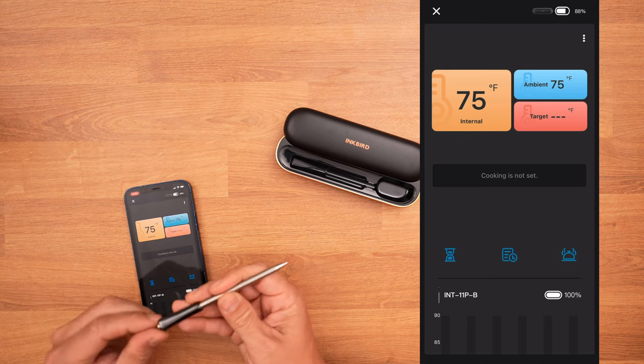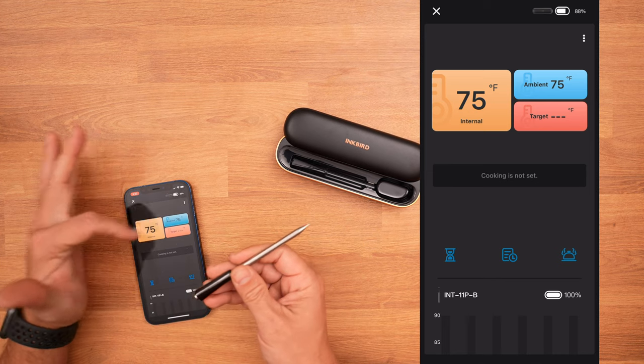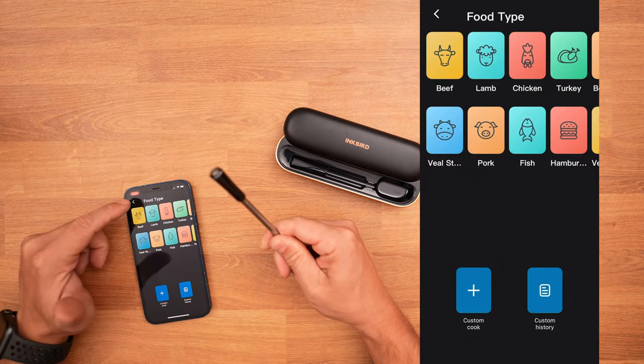I can click on that device and right when I lift it out it is already reading. Here we have the ambient temperature reading and here we have the internal reading. They're both saying 75 degrees right now.